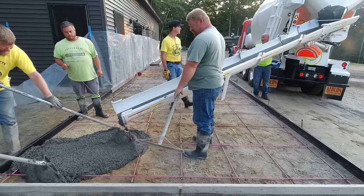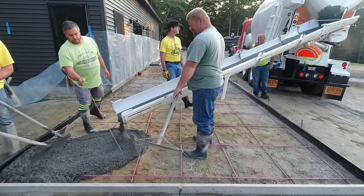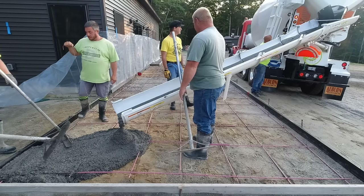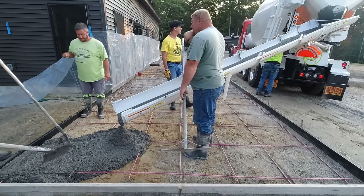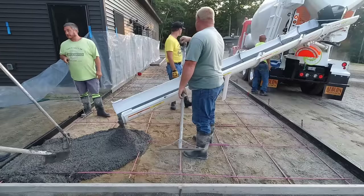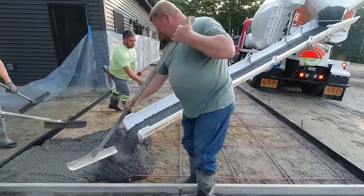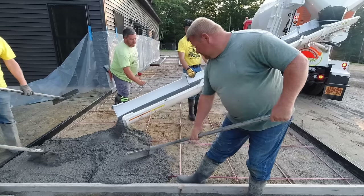It's real early in the morning — it's like 6 a.m. It's really hot out today, so we've got to get this thing poured quick because we know it's going to set up really fast. The concrete is going to have to be stamped and we've got to get from one end all the way to the other and around the corner of the house to the left, up to the front door.